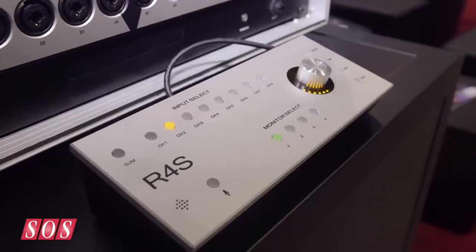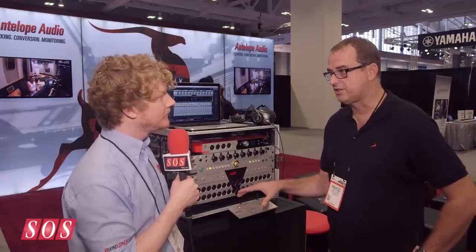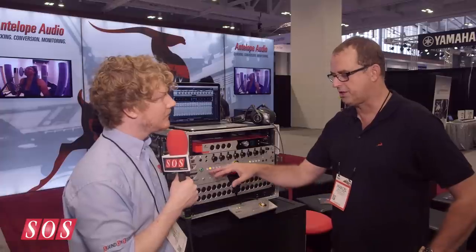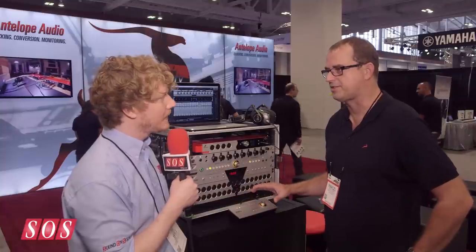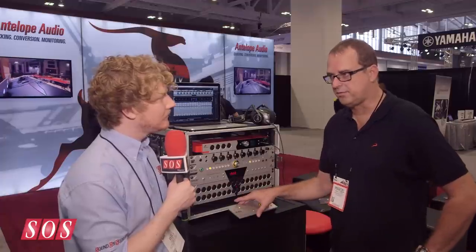How much does this cost, and how much does the Satori cost? The remote is optional — it's $300. Existing owners can just buy it and update their firmware and it'll work with the unit, or new customers can buy them both together. The Satori is $1,475 and the R4S is $300. The R4S will be shipping by the end of July.